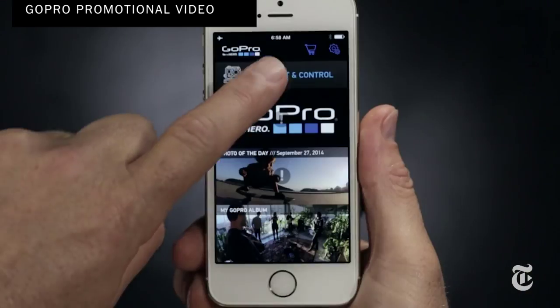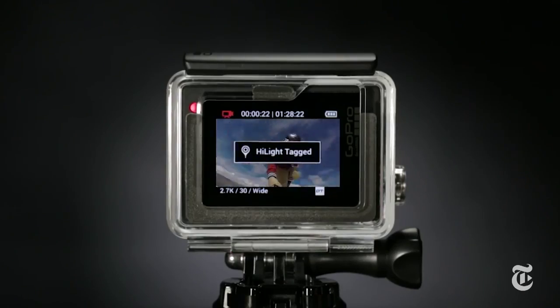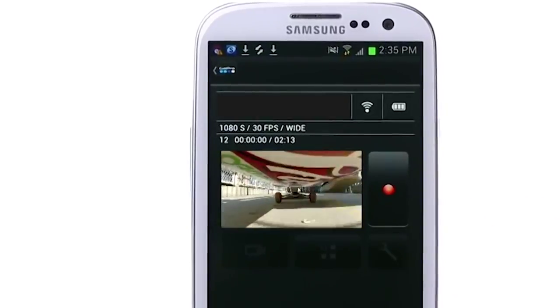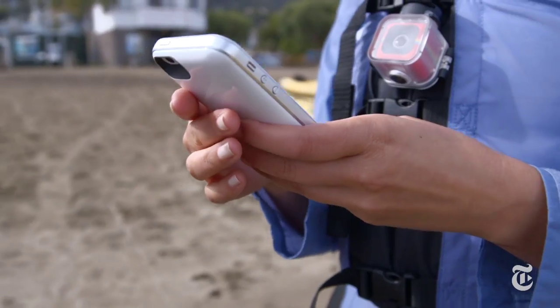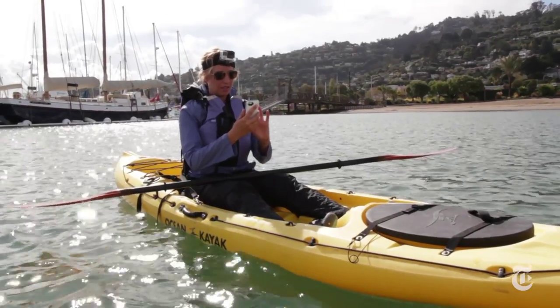In some ways the free GoPro mobile app is wonderful. It lets you remotely control the camera, add a highlight tag, and access settings on your phone instead of pressing the buttons on the camera. But I found that it disconnected from the camera a lot and it seemed to drain the battery life big time.